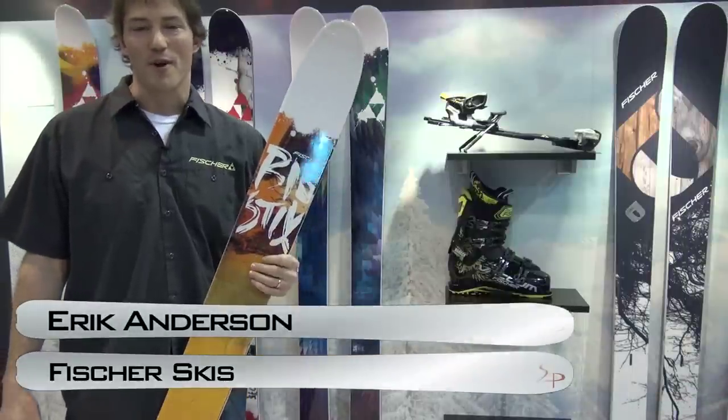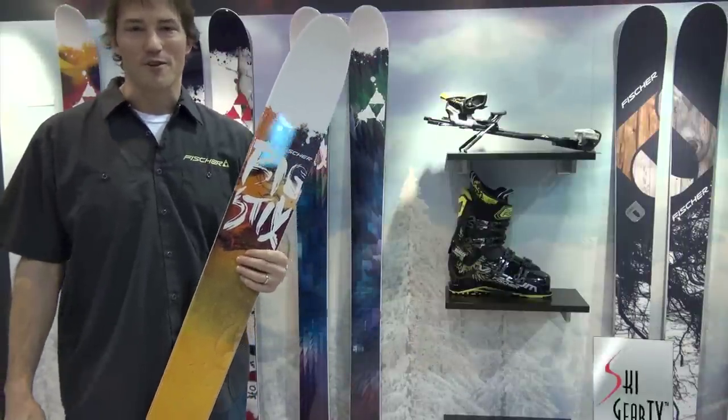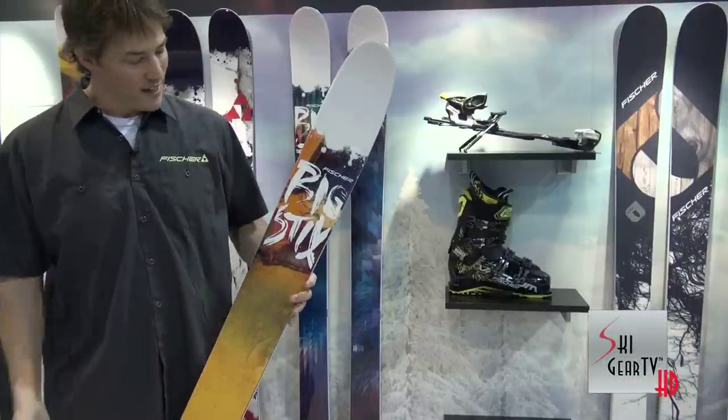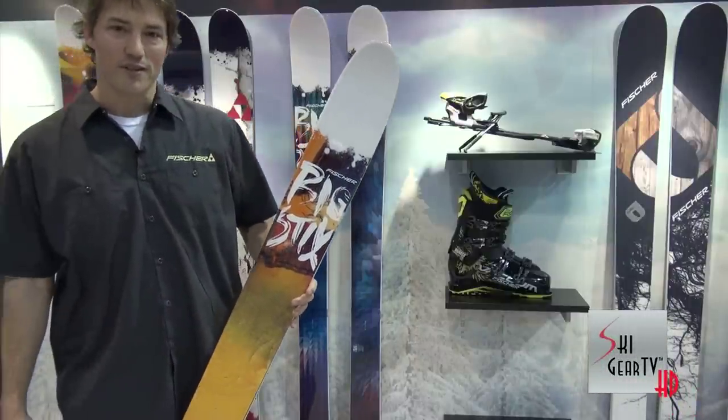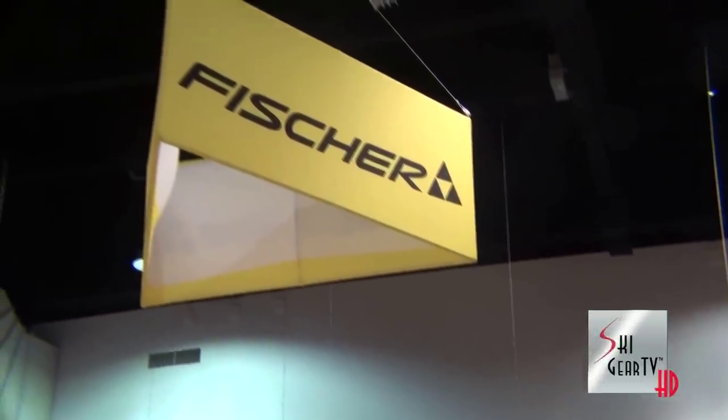Hi, I'm Eric Anderson. I'm the Vice President of the Alpine Division for Fisher Skis in the U.S. We're here doing the Buyer's Guide for 2013 for Ski Gear TV. We're here to talk about the Big Sticks series. Big Sticks is our Big Mountain Twins, and we have three models. We'll dive right into those.